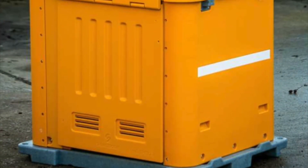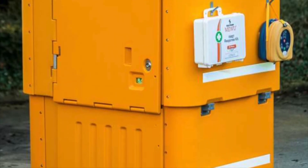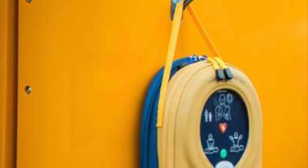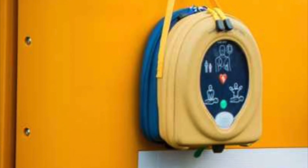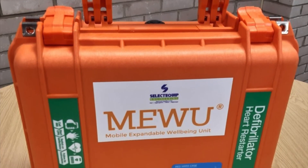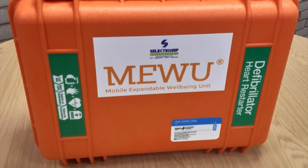There is a designated space for a defibrillator and a first response kit on the exterior of the unit by the retroreflective strips. This ensures that life-saving medical supplies can be rapidly deployed in an emergency. The designated Miwu defibrillator is a Heart Sign 500P defibrillator which provides voice assistance, CPR and feedback on compressions. The defibrillator comes with an IP67 Peli case which protects your defibrillator and allows it to operate between minus 70 degrees C and plus 100 degrees C.